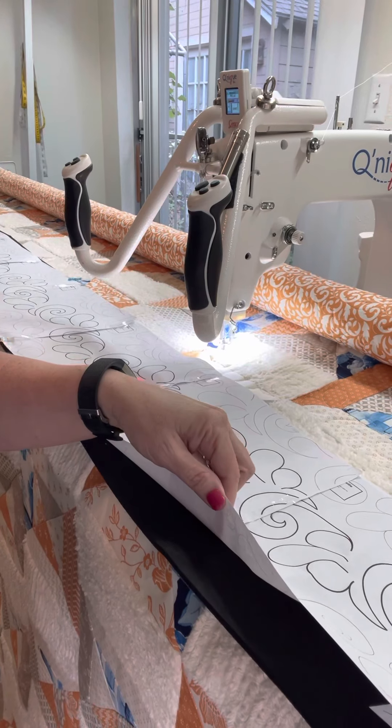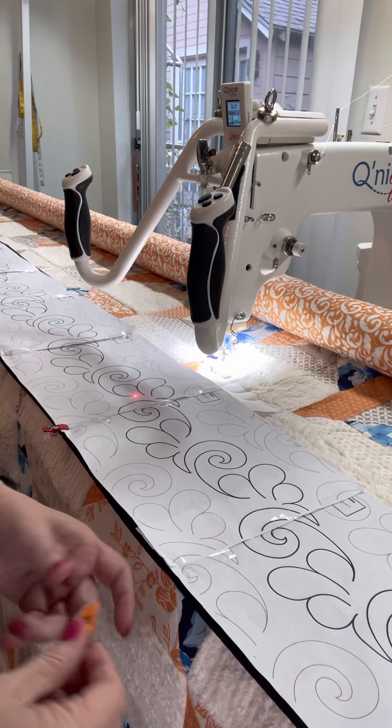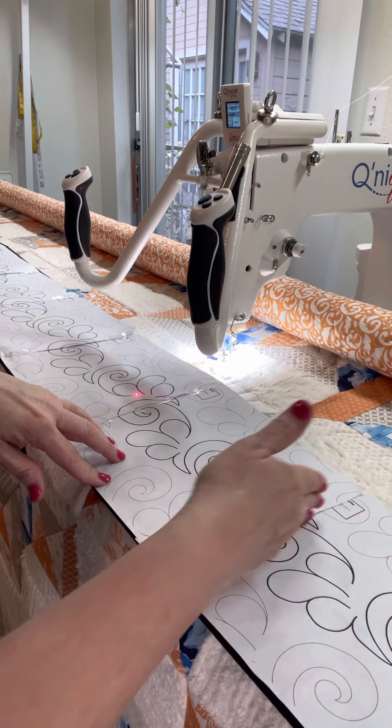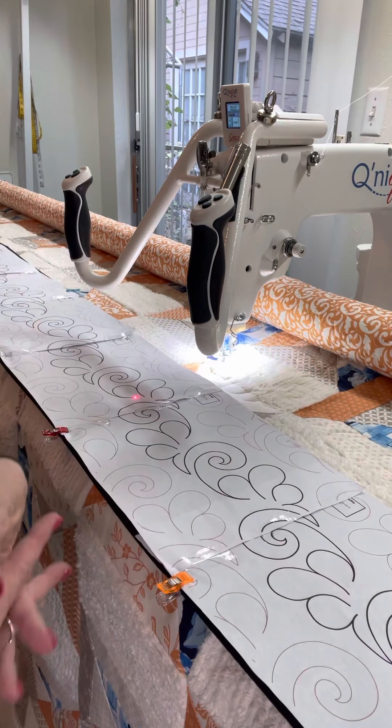It's foam sheets and I've cut them to fit the pantograph sheets. I usually print my own pantographs and then match them and tape them up together. Sometimes I get them by the roll, but usually I print them myself — it's just faster that way. Usually when I need it, I need it now and I don't want to wait for it.